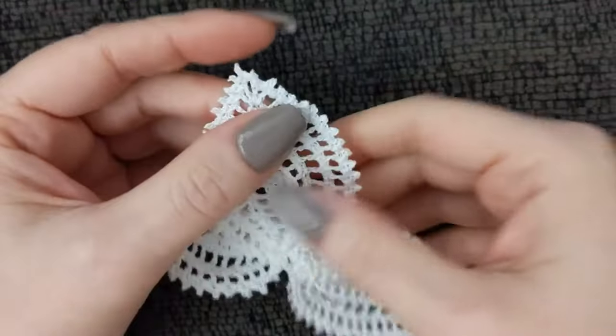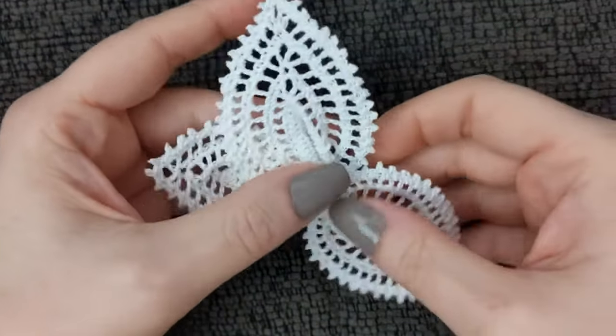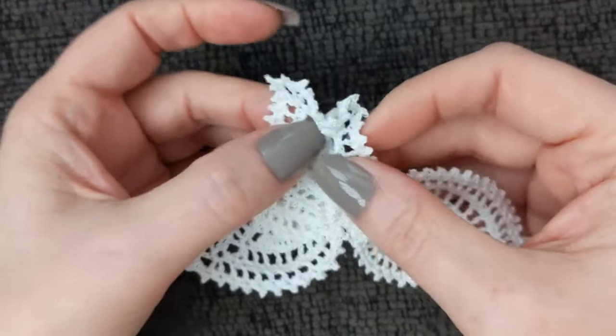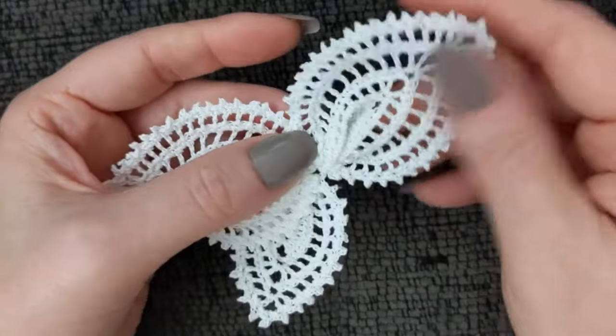I wanted to tell you guys something I did last night because I really did not like the way the wings turned out. There was too much bulk all around the edge and it was causing it to crinkle up in ways I couldn't even flatten out smooth if I wanted to, so I experimented a little bit.